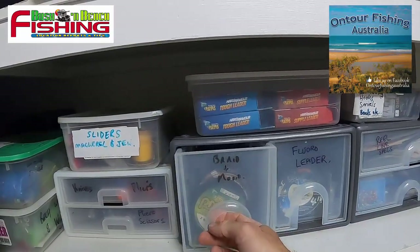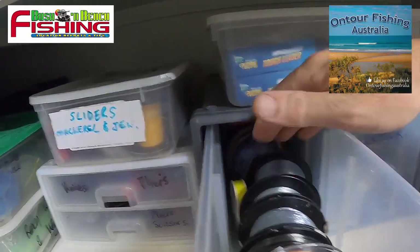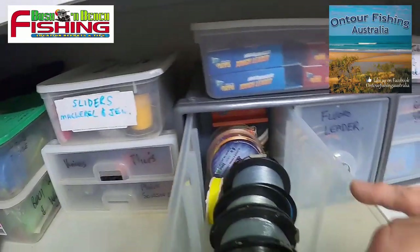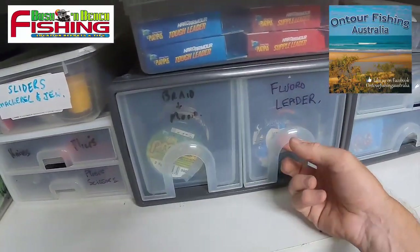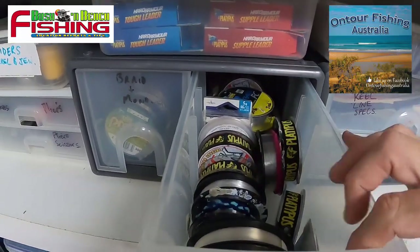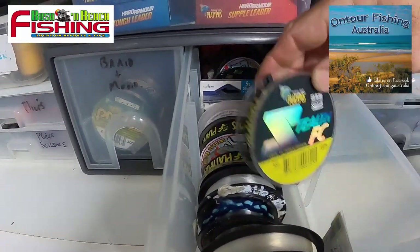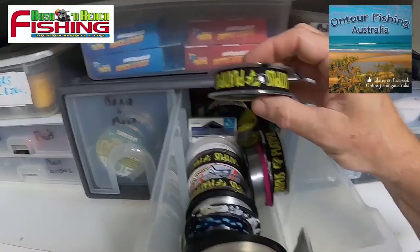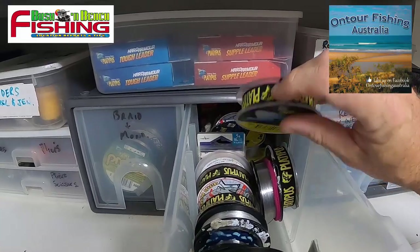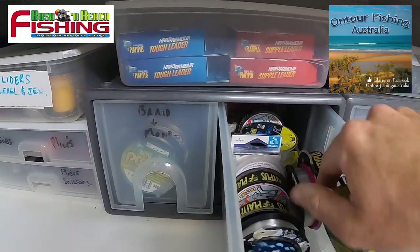I have my line sorted in a particular way — nice and easy. My braid and mono are on this side, organized according to line size, everything from four pound up to 50 and 80 pound, with some braid at the back. Over here is the fluorocarbon leader — same sort of thing, four pound through to the very heavy stuff. Here's an example of the leader I love using: Stealth FC. It has a great line tamer — you feed the line through, pull it out, and when you're finished it doesn't get all messy.